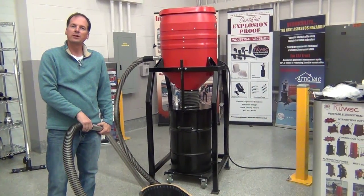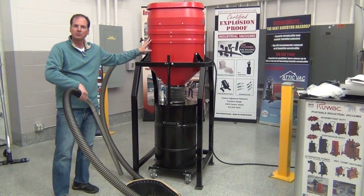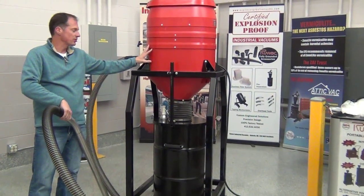Today we're reviewing the Ruvox 2320 HD Silo Vacuum. This is a 240 volt single phase machine that produces 300 CFM and 11 inches of mercury.